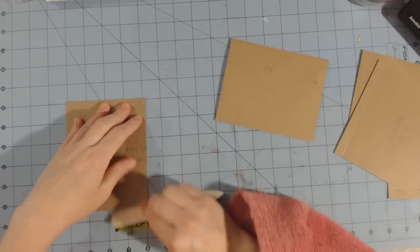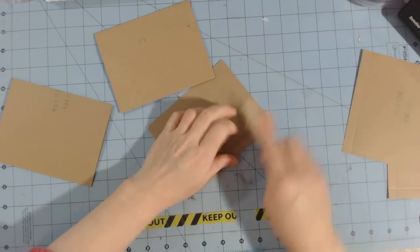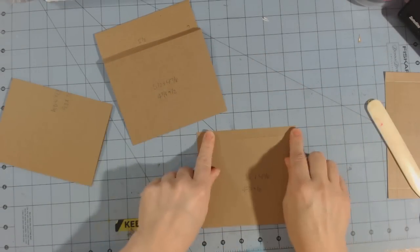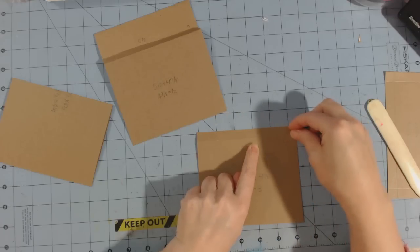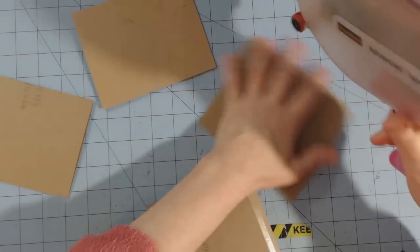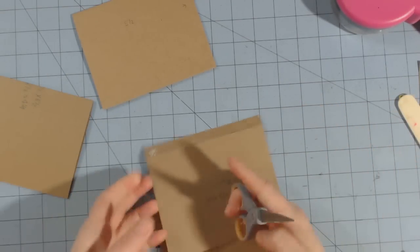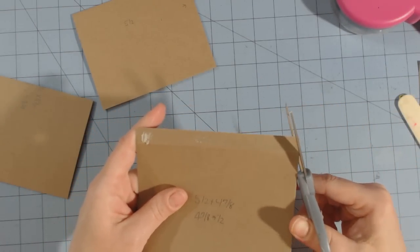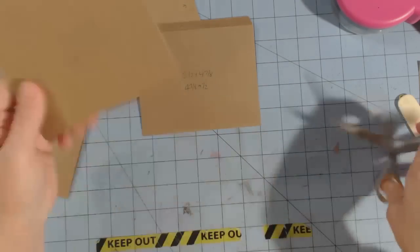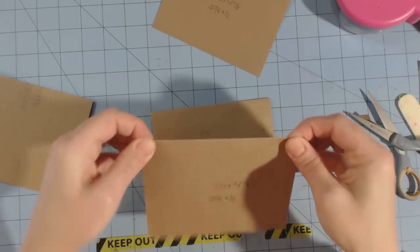Starting with the horizontal pocket first — measurements will be in the description bar. Take the two pieces measuring five and a half by four and seven-eighths, fold on the score marks on both, then unfold. You'll see the half-inch flap. Apply adhesive on both of those half-inch flaps — this is where you would use strong adhesive or wet glue. Then cut off the corners to miter them on both pieces.